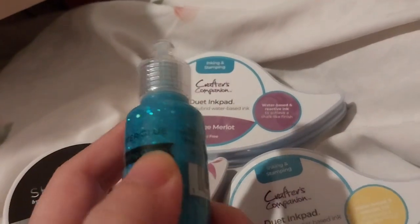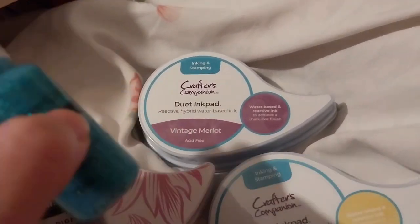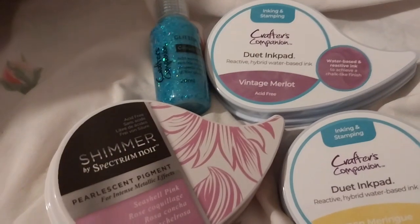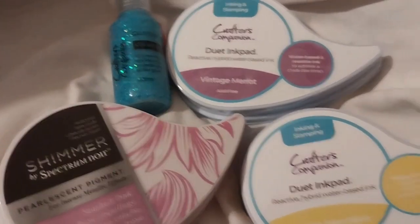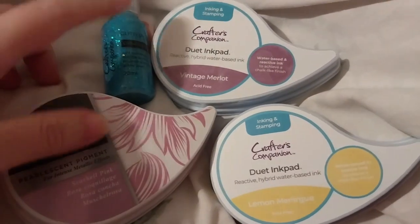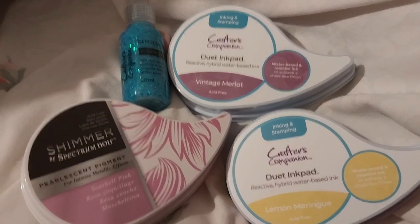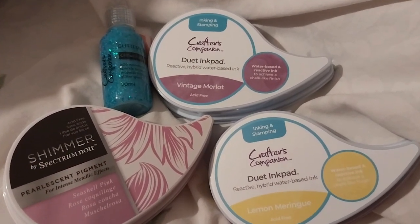I've never used shimmer spray before. I did look on the Crafters TV YouTube channel and it showed a how-to-care-for-it video, so I watched that. I'll need to get some spray bottles for that and a care thing. These two, as well as that shimmer spray, were part of the mermaid collection. I only got bits and pieces of it — didn't get all of them.